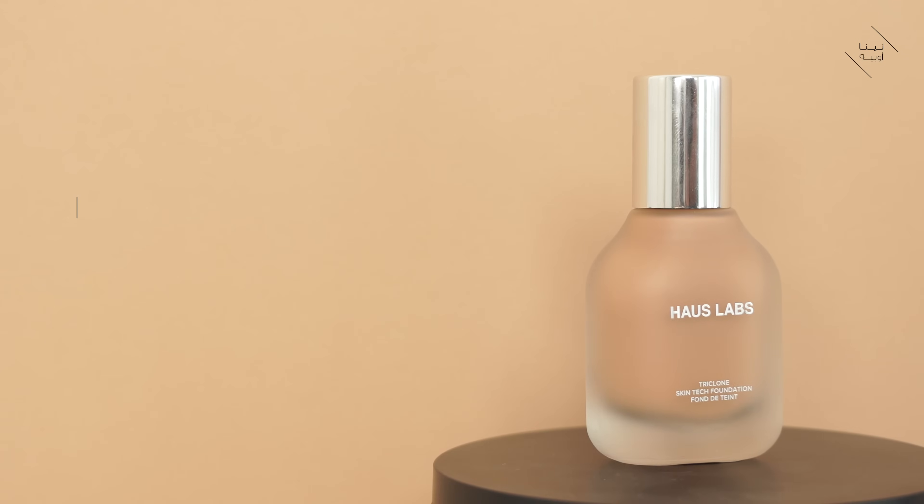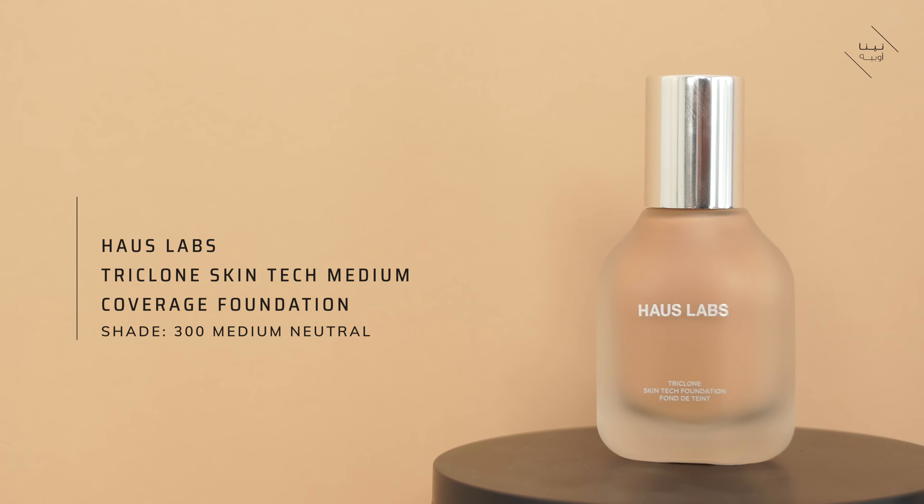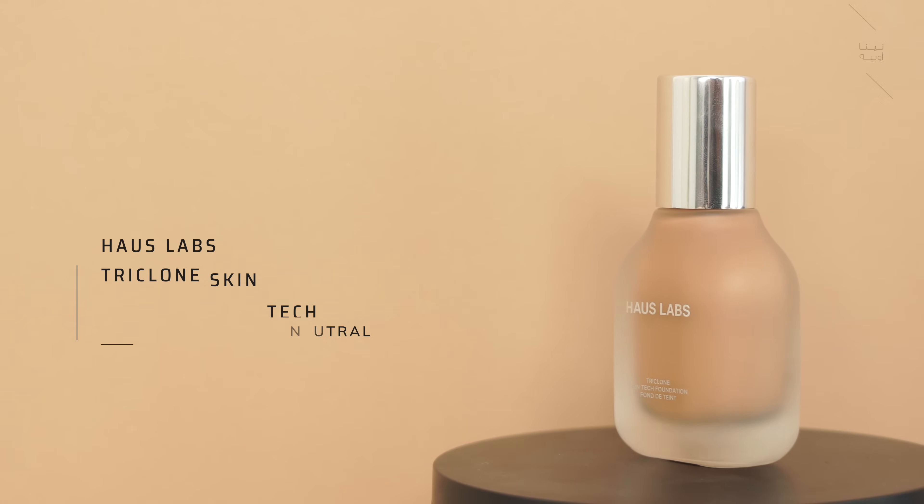I'm going to go straight in with my foundation because I want to do this in a way that's really, really easy for you guys to recreate - just a generally easy everyday routine. I don't want it to be complicated, I don't want it to feel like you're applying too much makeup or that there are too many steps. I'm using my House Labs Foundation in 300 Medium Neutral with my Sigma F85 brush.